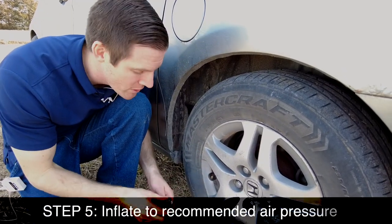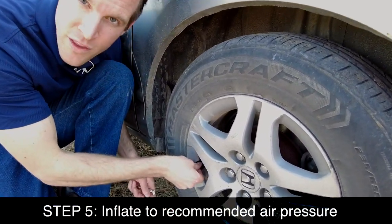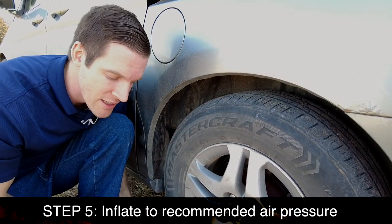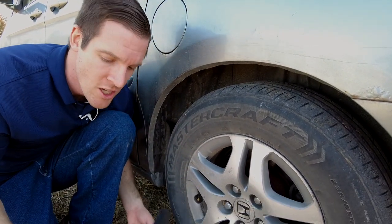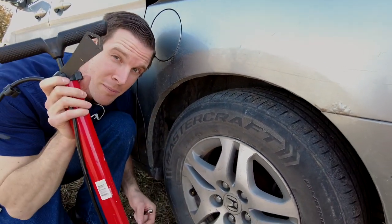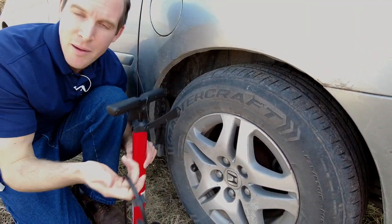The easiest way to inflate your tires is to use an air compressor — just put the tube over the valve and it inflates super quickly. But if your car breaks down in the middle of nowhere, you probably won't have an air compressor, so I'd recommend storing a bike pump in your car.